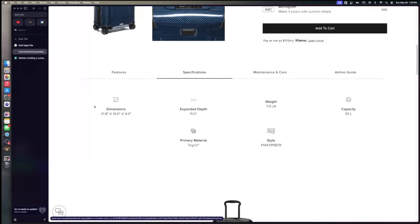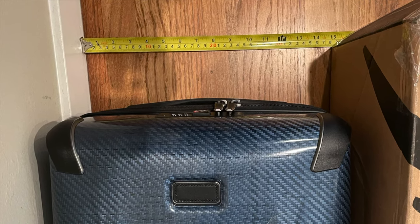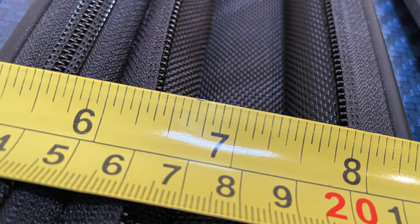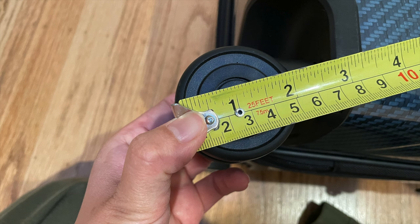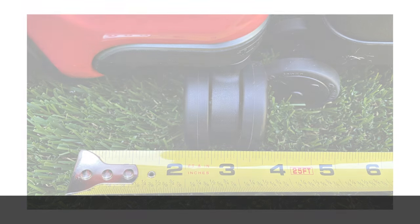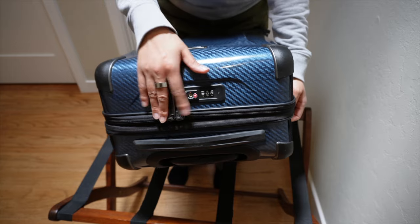The Tumi Tegra Light dimensions online: width 14 inches, height 21.8 inches, depth not expanded 9 inches, expanded width 11 inches, and weight 7.9 lbs. When I measured it using the same method, the width was 15 inches, height 22 inches, depth 9.75 inches, with 2.25 inches of expansion for a total of 12 inches, and the weight was 7.9 lbs. I don't know who supplies Tumi's wheels — the wheel diameter is about 2 inches. I forgot to measure the wheel width, but I assume it's similar to other Tumis, about 0.5 per wheel and 1.5 inches total, with ground clearance of about 1.25 inches.